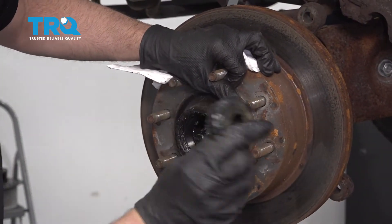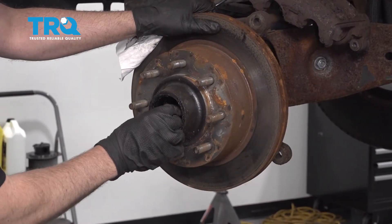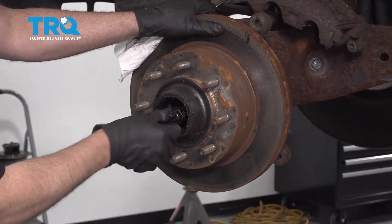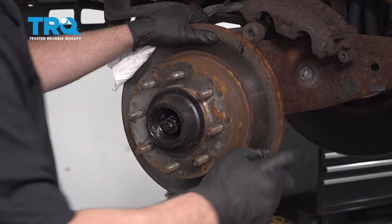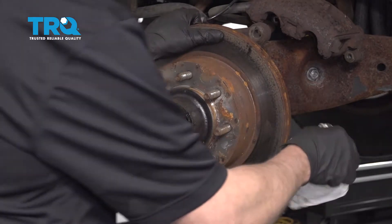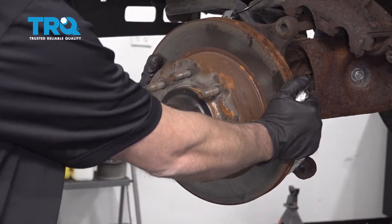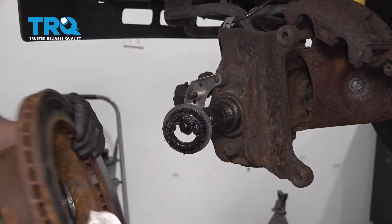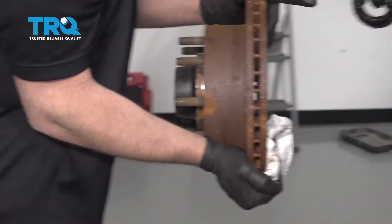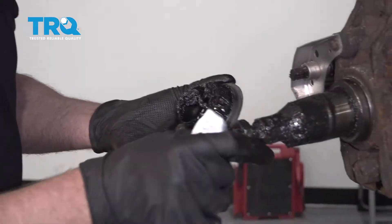There's gonna be a washer on the other side, so set that aside. Then take the nut and put it back on — just a couple threads. Grab the rotor, just slide it, and we're gonna pull forcefully as we slide it down. And there's the other bearing from the inside and the seal. We can take this off and take the nut off.